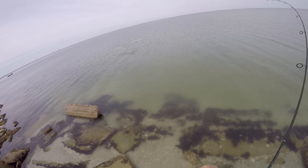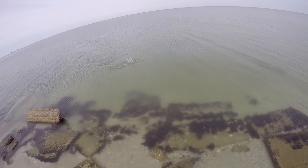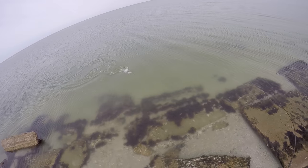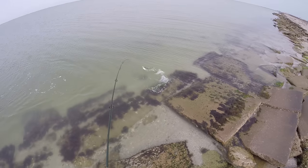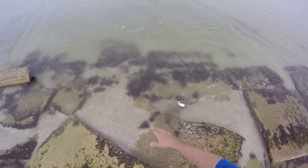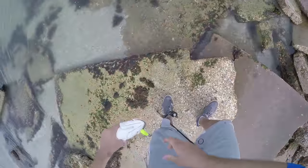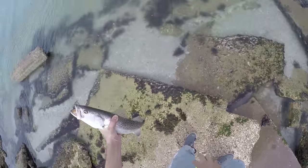Flounder? No. It's a trout. Nice, first fish man, heck yeah. Caught on the gulp. First cast of the day, catch fish — you know what that means. That's a really nice trout, holy cow.